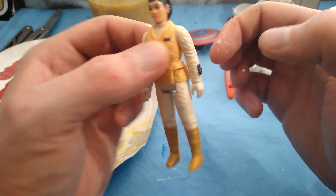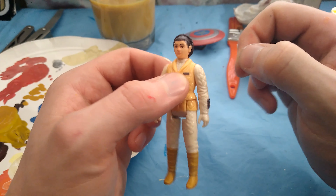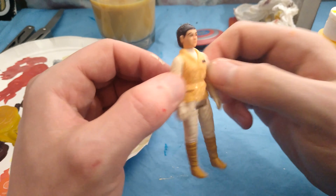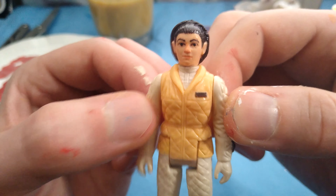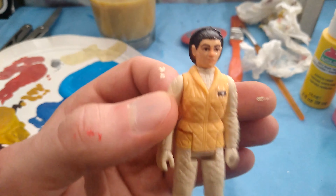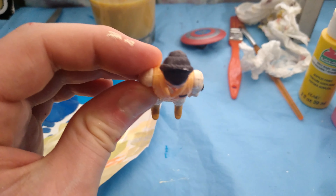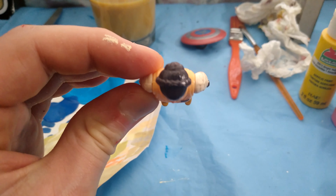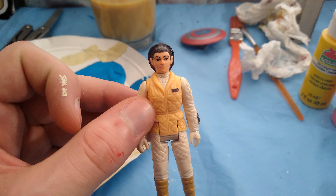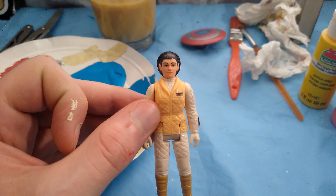Overall, I'd say that doesn't look half bad. She's got a nose again — it's not a perfect nose, definitely not perfect, but as a foundation it's definitely something somebody can take and run with. For just kind of trying it out on a whim, not really 100% sure if it was going to work or not, I'd say it's a pretty successful restoration. Obviously it's not going to fool anybody — if I tried to post this online and say it's in really nice condition, authentic Hoth Leia — no, that wouldn't happen.